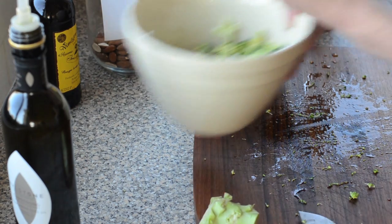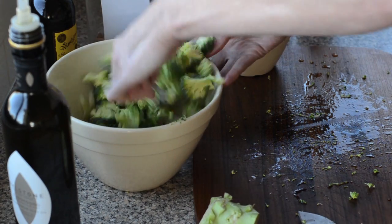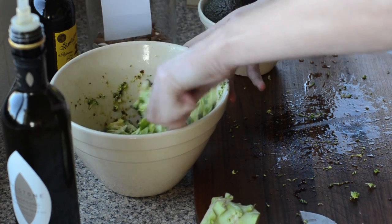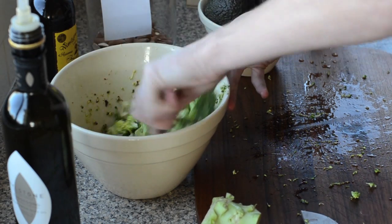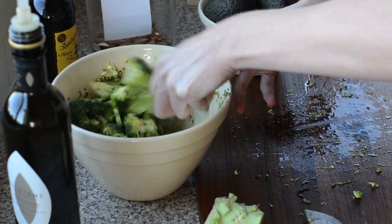The great thing is that the broccoli is not going to wilt like salad leaves do. You can dress this an hour or a couple of hours in advance and just keep it in the fridge, so it's a bit more forgiving than a mixed leaf salad. Just toss it to coat the broccoli in the dressing.